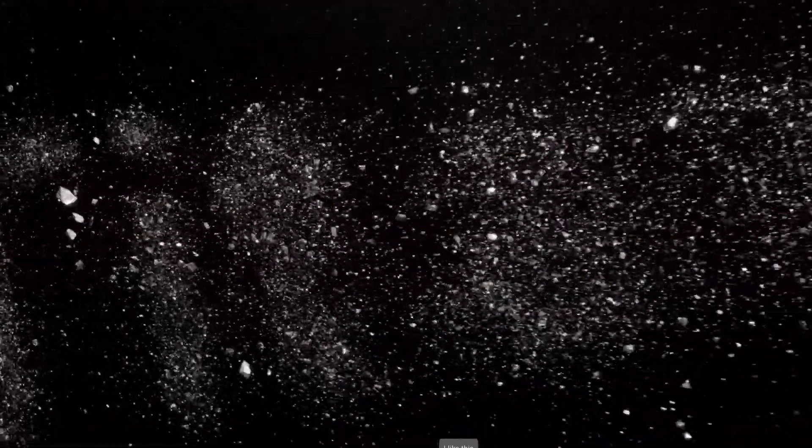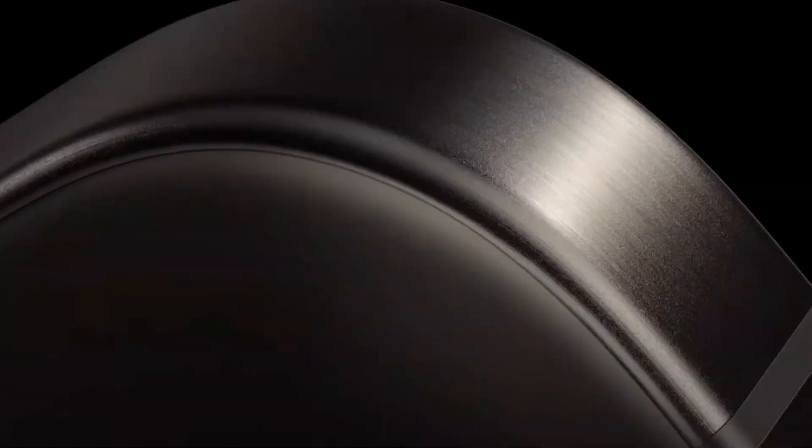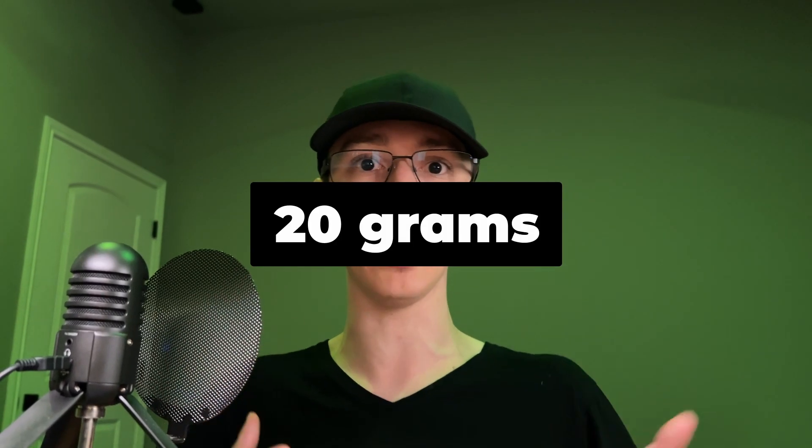First and foremost, let's talk about one of the most notable upgrades to the iPhone 15 — the titanium build. This was a pretty big deal for Apple because it solved a lot of the weight complaints that people had about the past iPhone Pros. By switching to titanium, Apple was able to shave off about 20 grams. That's not a massive difference on paper, but once you're actually holding it in your hand, it's definitely a lot more noticeable.